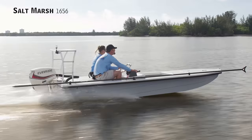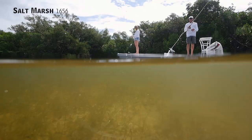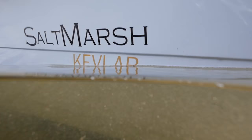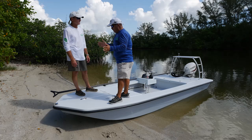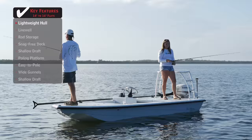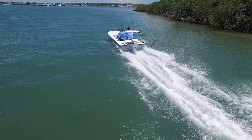This is the Saltmarsh 1656, built by Ancona out of Fort Pierce. Their model designation, Saltmarsh, really tells you what the boat is built for — shallow saltwater fishing, though just as many people buy this boat to take it up into the marsh or lakes and go duck hunting. It starts with a narrower hull. Look at how skinny, how light, the way she sits in the water. They've built the hull out of Kevlar, which makes the boat bulletproof.